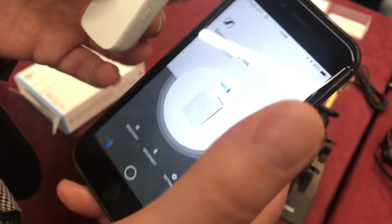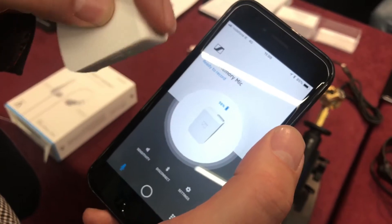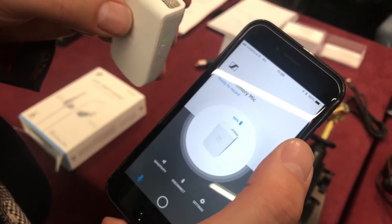Basically, the easiest way to think about this device is it's like a wireless microphone for a smartphone — it allows you to have no wires connected to the phone itself and record the audio. When you first link it up, it's by Bluetooth, and what that does is sync the clocks between the recording device, the Memory Mic, and the phone itself.